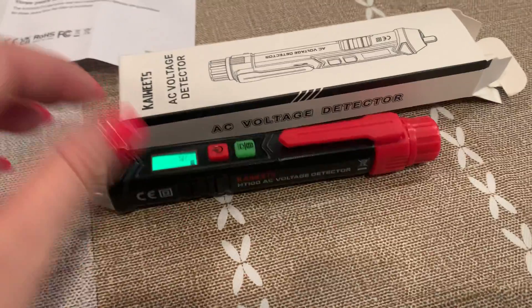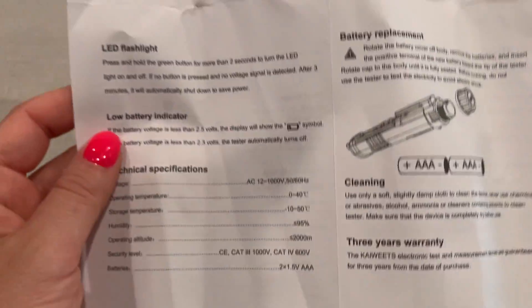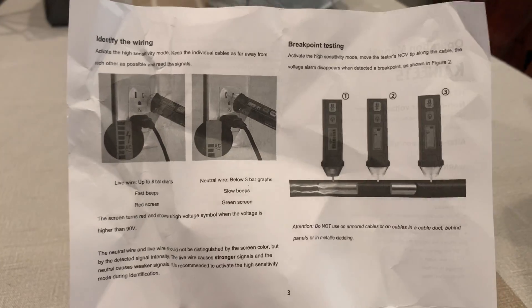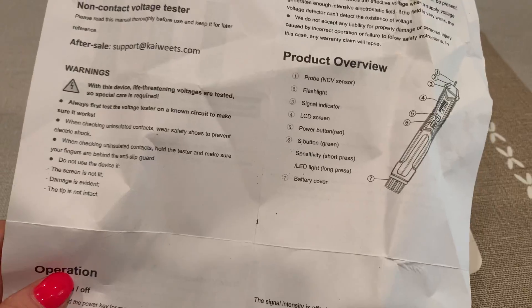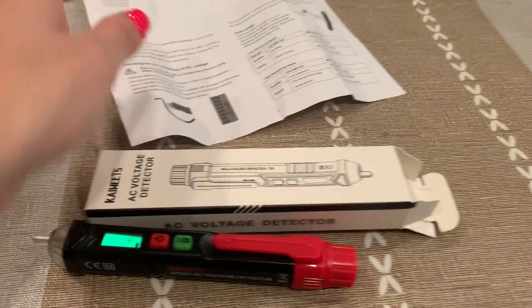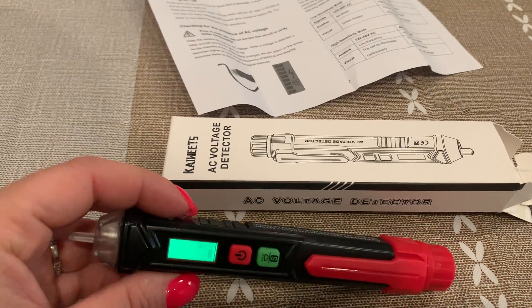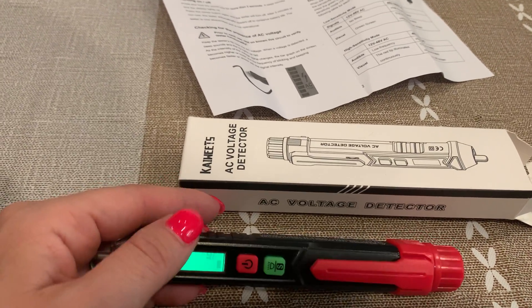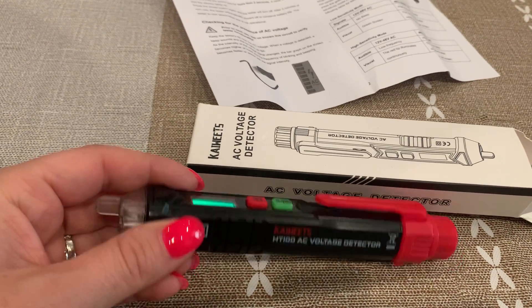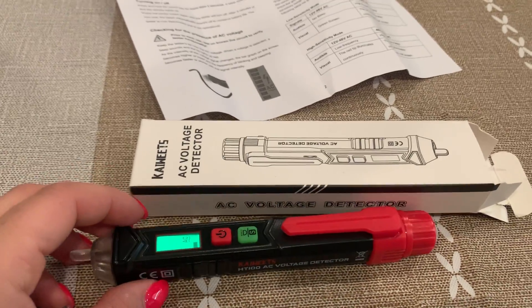All the instructions actually come with the outlet detector and it is super easy to use — everything is explained there. If you need more directions, here's the power button: you just hold the power button to turn it on.